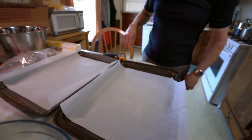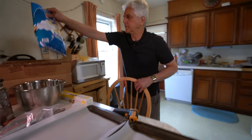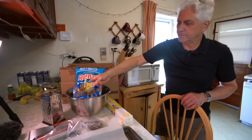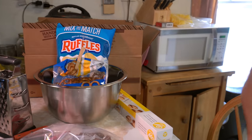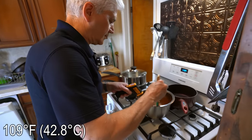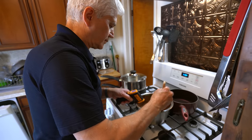All right, those trays are ready. We're going to have some potato chips and some pretzels — we'll see how that works. Temperature now is 109 — okay, let's get in there, it's cool and done.